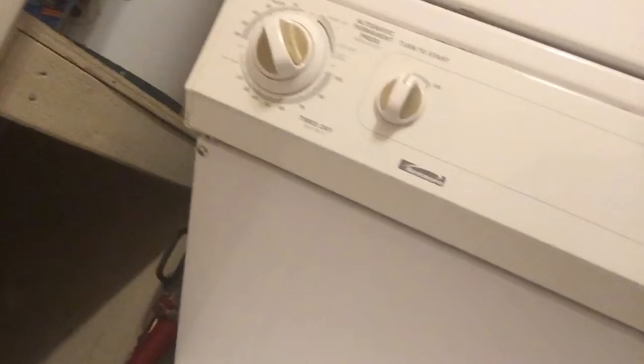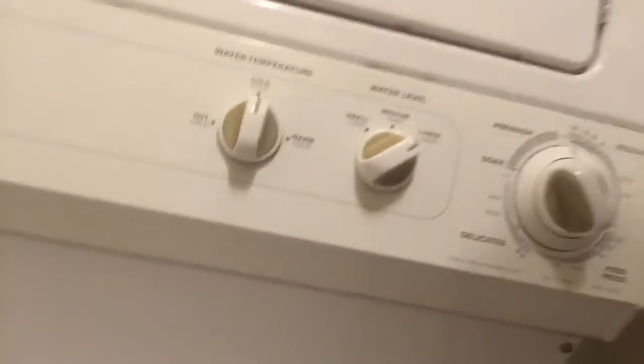It has been a long time since we filmed this Kenmore washer and the matching dryer. It's a stackable washer and dryer. Here's our video of it.